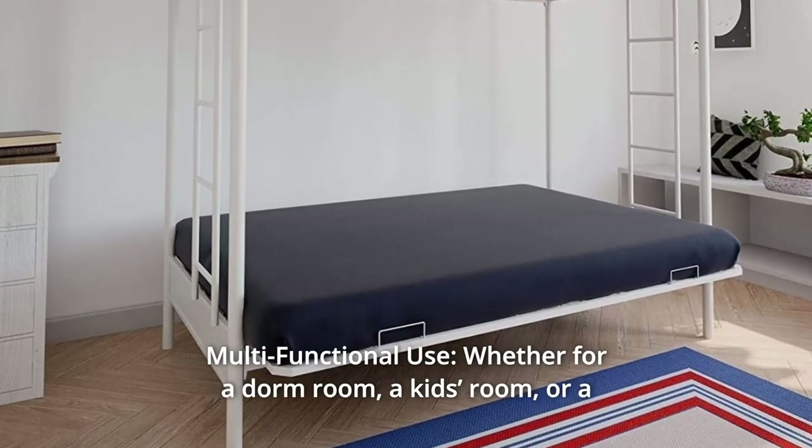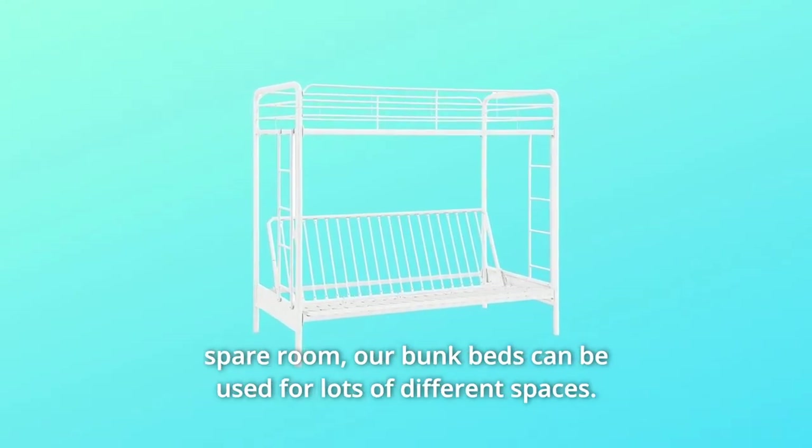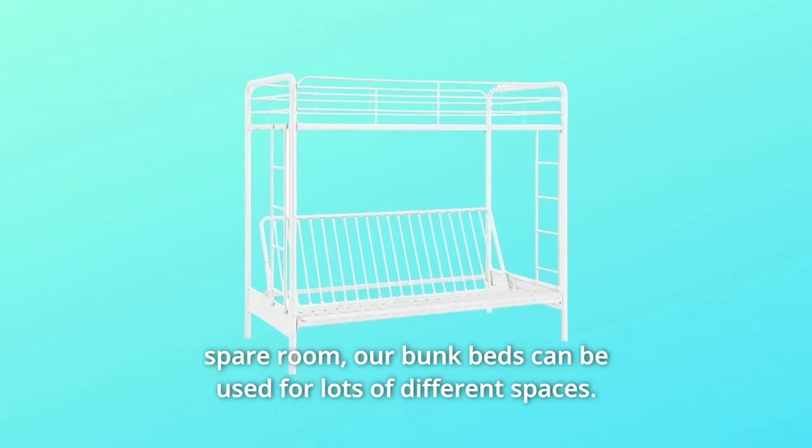Number 2: Multifunctional Use. Whether for a dorm room, a kid's room, or a spare room, our bunk beds can be used for lots of different spaces.